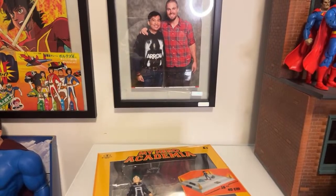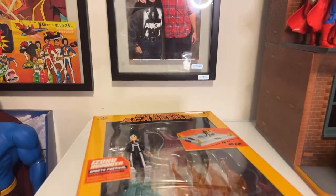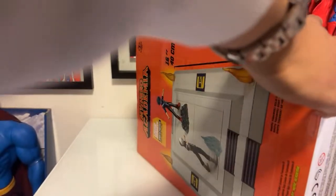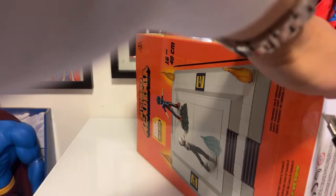Is anyone going to the Fan Expo? If you're in the Vancouver area, it's going to be in February. I am going all three days.